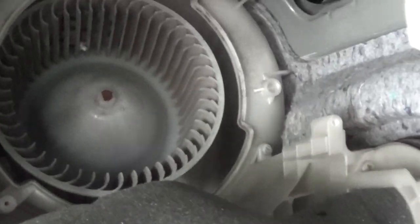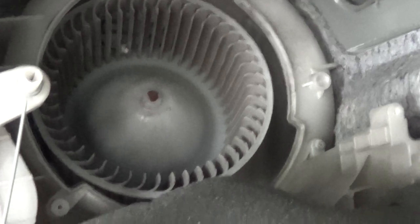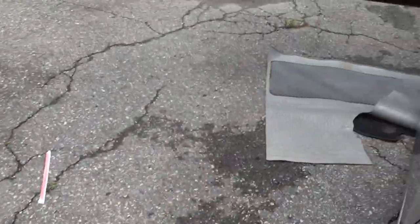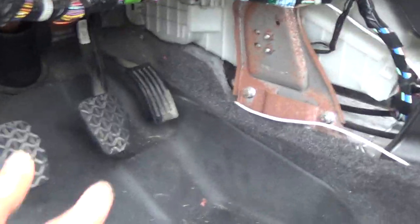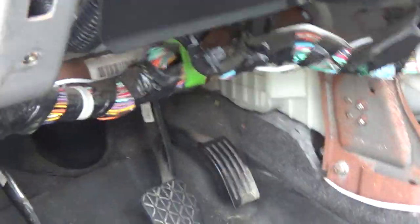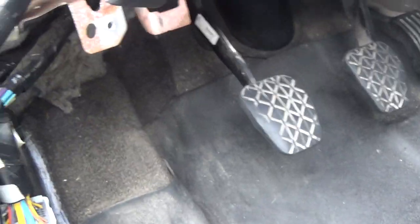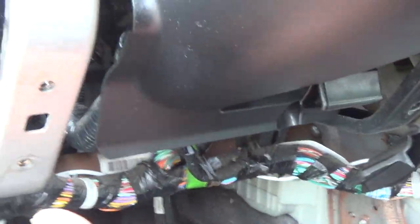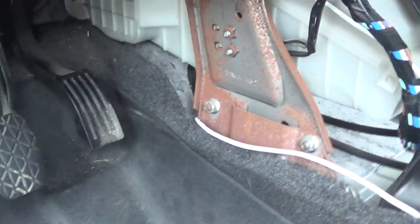Once you get those three screws out, you can see the fan in there, but the blower motor — you can't access it, you cannot take it out from here. You have to go around the other side. A lot of guys take out the gas pedal, the brake, the seat, and everything. Basically what you're gonna do: take out this plastic panel, the whole plastic piece underneath here. There's a metal frame here you gotta take out so you can reach.